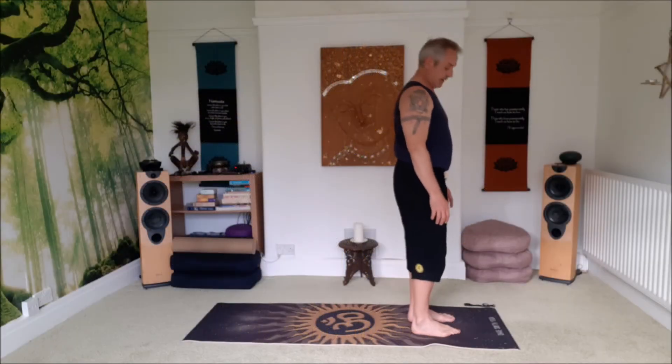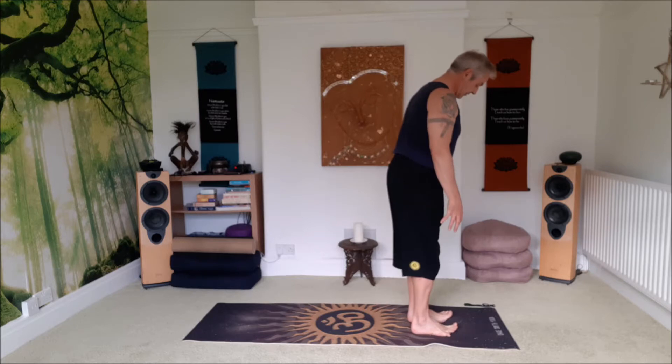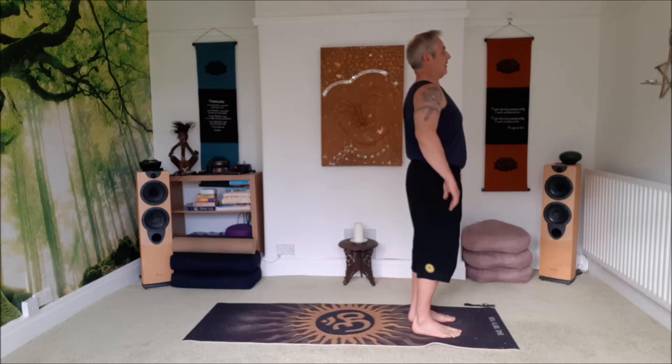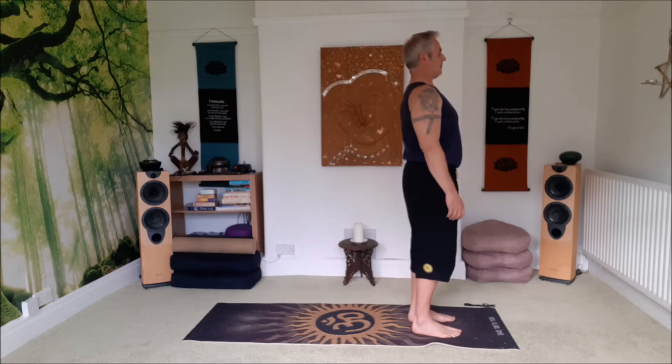Go to the front of your mat, lift your toes, spread your toes out nice and wide, bring your toes down, take a little squeeze of the mat with your toes, then stand up nice and tall, relax your shoulders, give the arms a little shake, the shoulders are rolled.